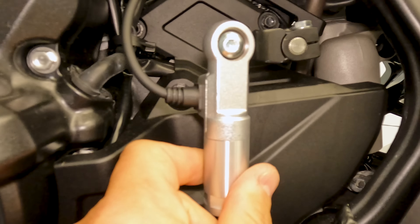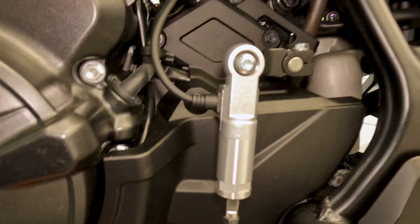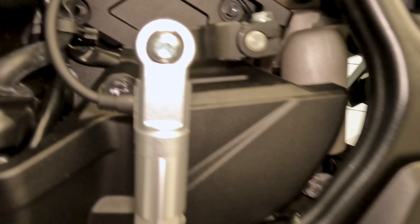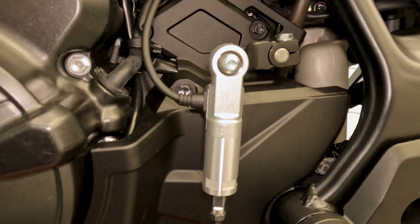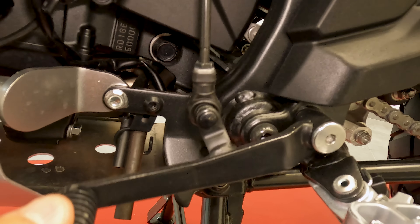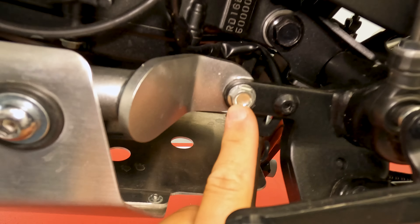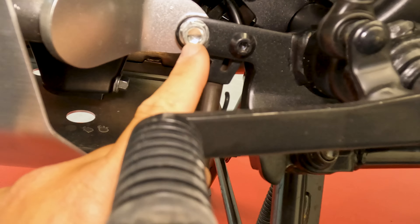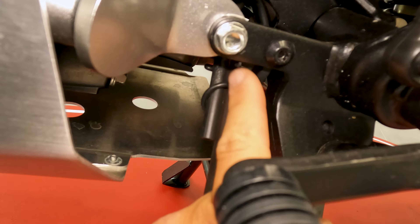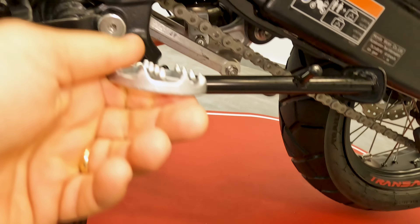On the back it also continues until the central stand. This protection continues until it reaches the central stand. It also protects part of the big pipe. Over here you can see the quick shifter. It has a free play over here, but it's still quite well connected. It has an up and down quick shifter.